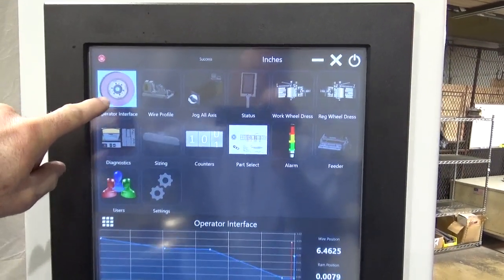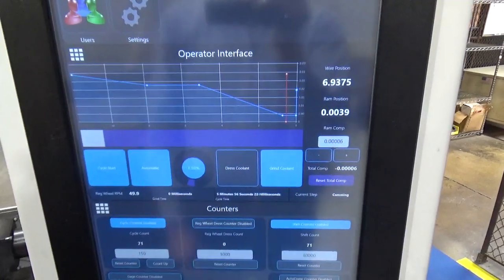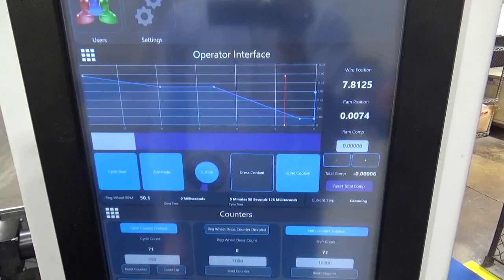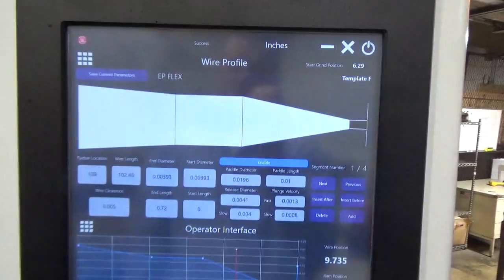It will display selectable points on a profile graph. This is typically the screen to have up while grinding. The wire profile creation screen is used to create a profile.